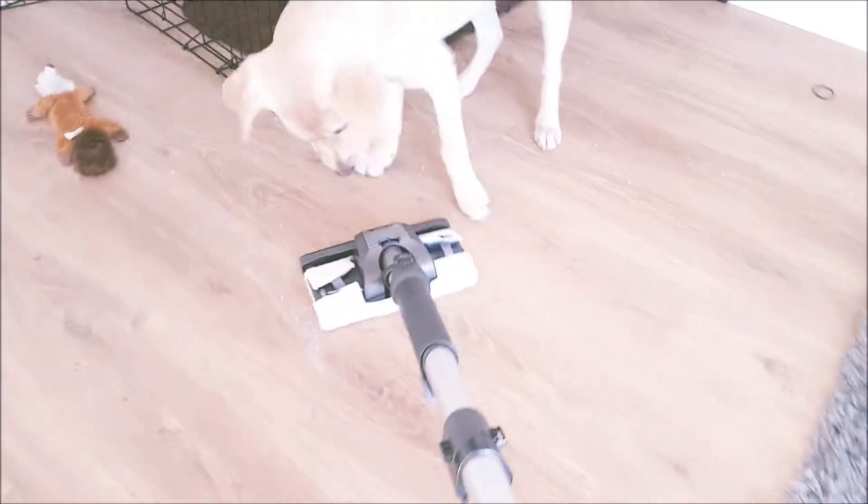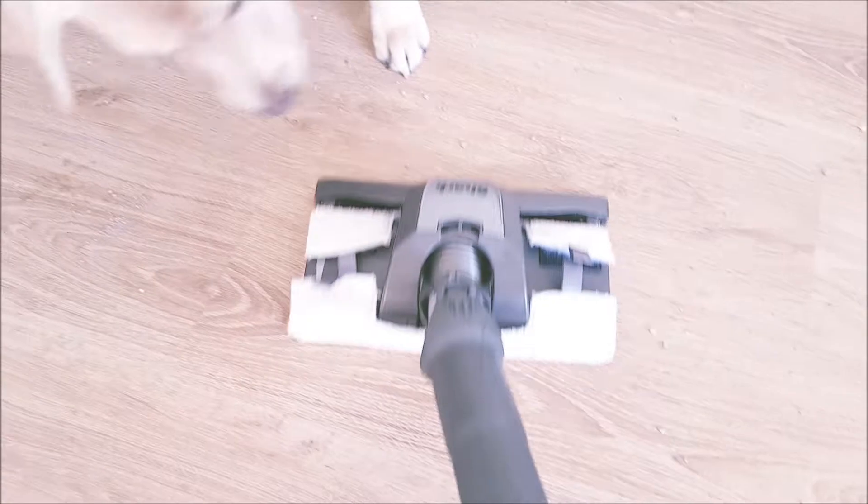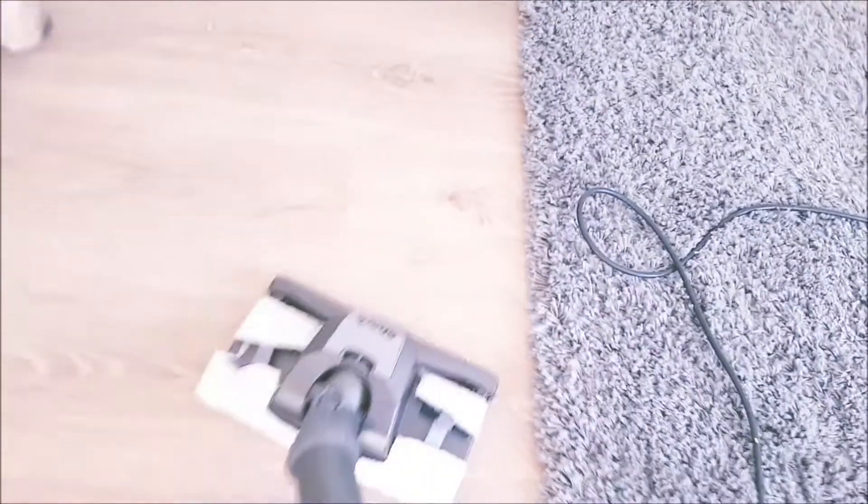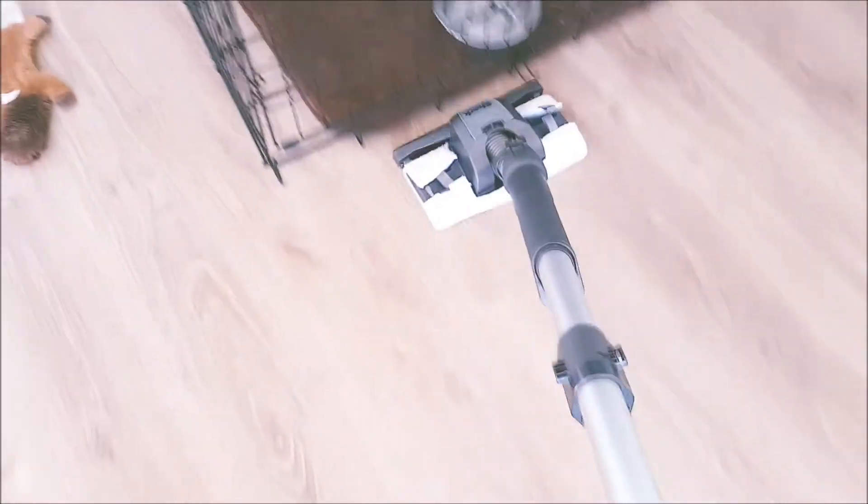Rosie! There you go. Look at that. And it's quite easy to manoeuvre — it's so easy, and it's just brilliant. It gets everything, it gets into all little spaces, and that's my favourite part. As you can see, all the cat litter and all the dust has gone. I'm going to turn the vacuum cleaner off. And that's that part.